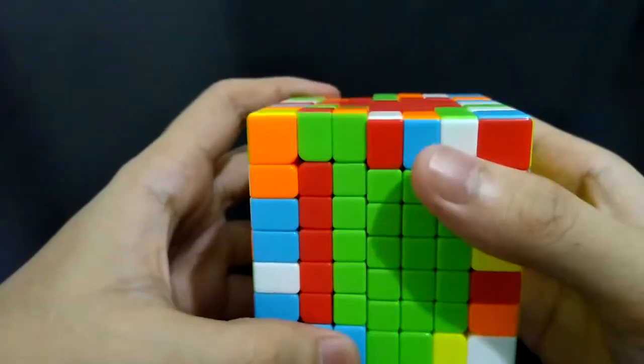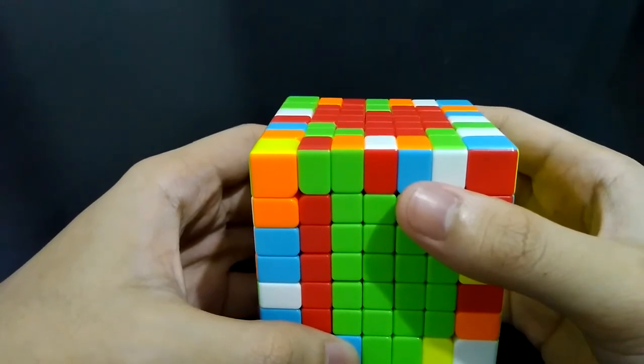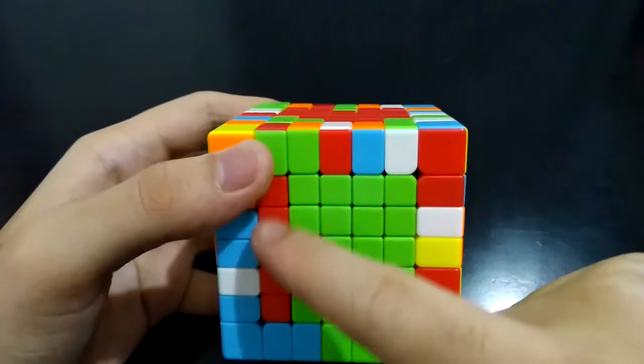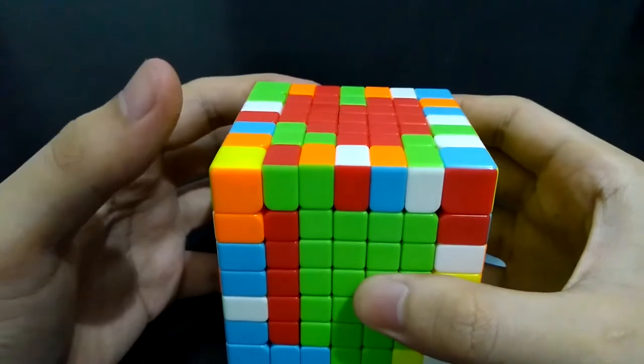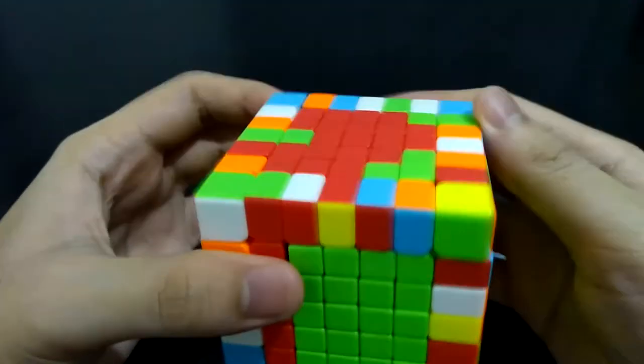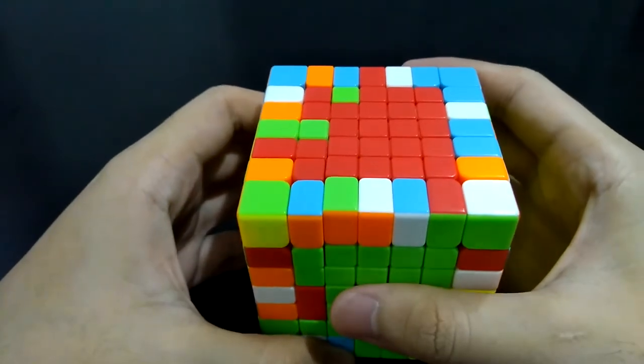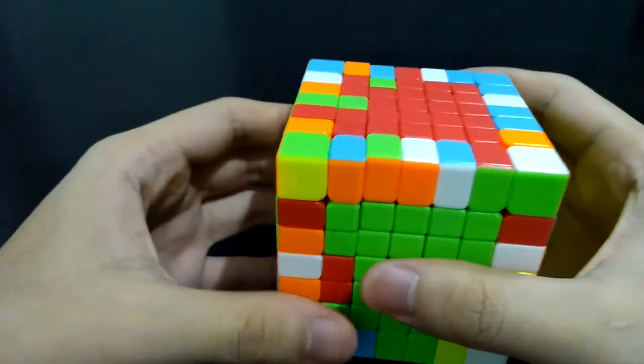We're down to the last strip. Here you have to count the number of center pieces. We have a complete strip of red center pieces here, so you can exchange that with this strip. Bring it up, get it out of the way, and bring the left side back. If there is no practical way to reduce the number of incorrect pieces, we can solve them piece by piece.